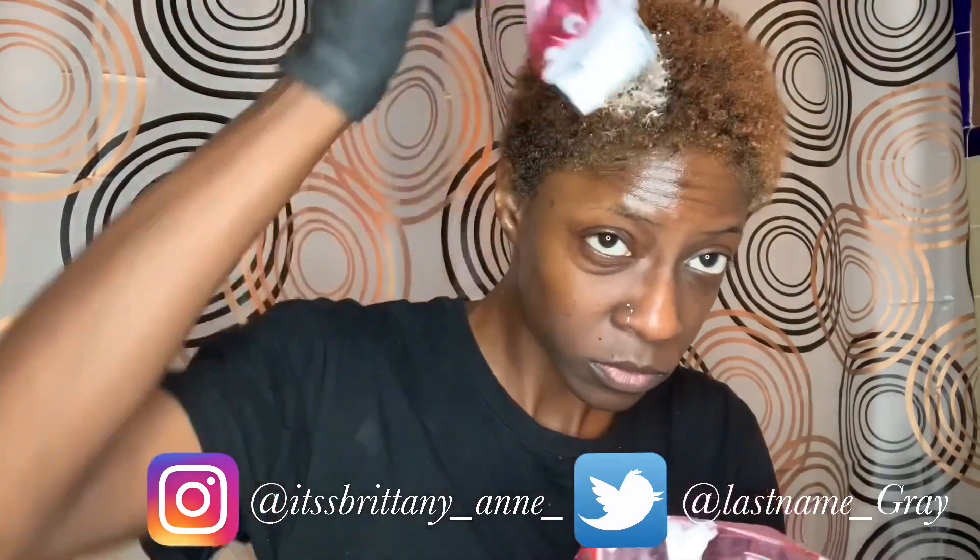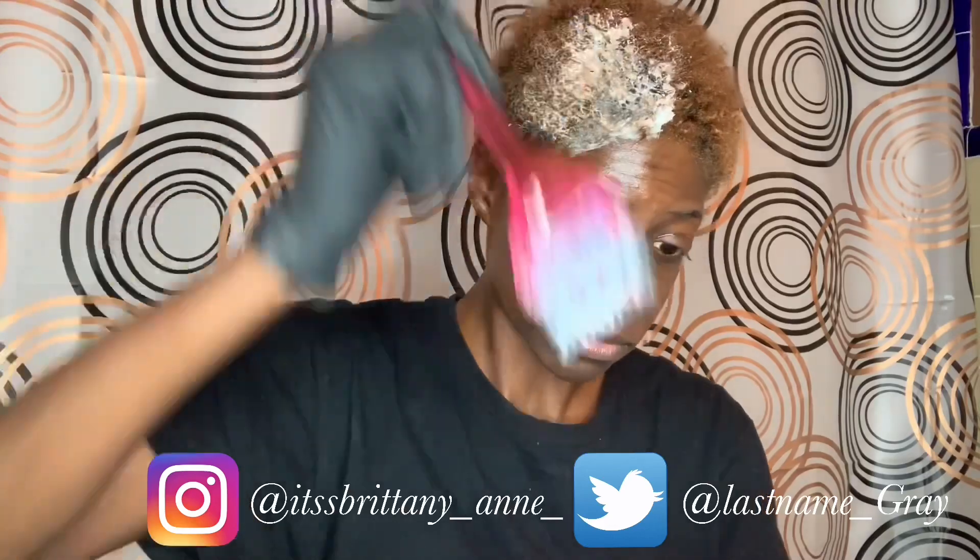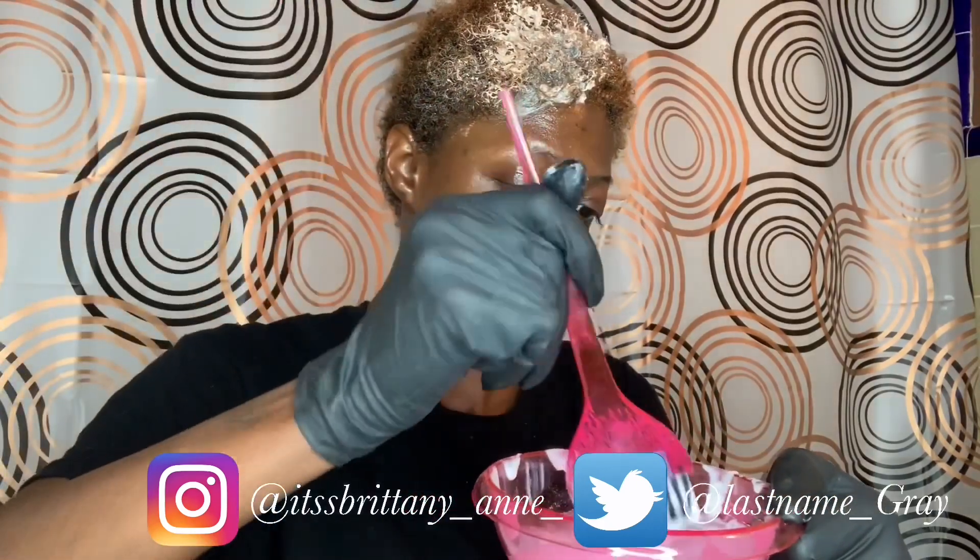Now that it's the right consistency, I'm going to begin applying this bleach to my hair. Y'all know I am not a professional — I never claimed to be — and this is my first time bleaching my hair. I've colored it before but never bleached it. I'm focusing on the front first because that's where most of the color was, then working my way from the crown to the back. This was a long process so I'm going to go ahead and speed this up.